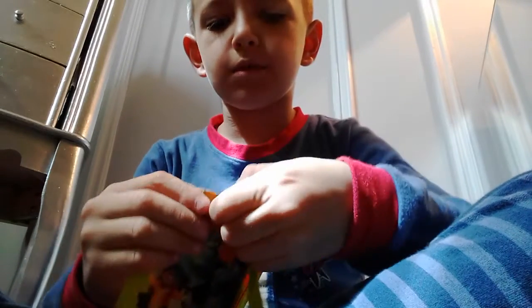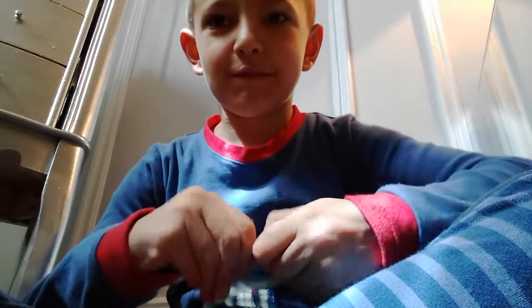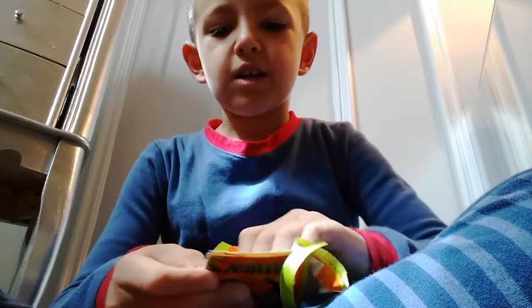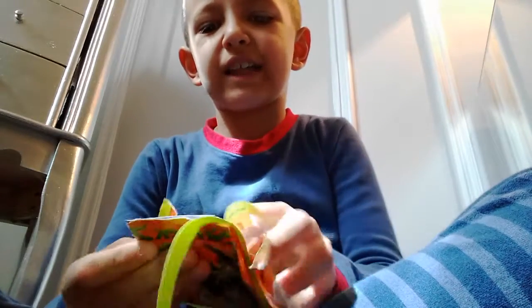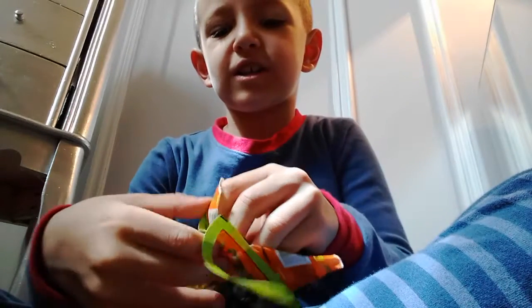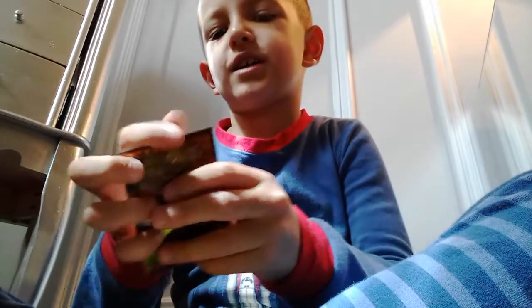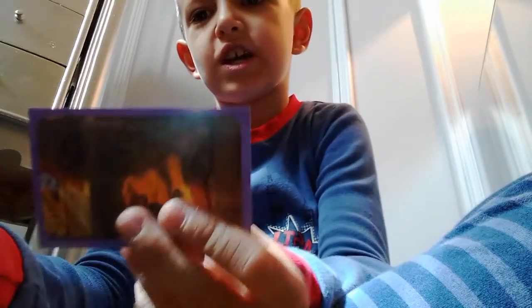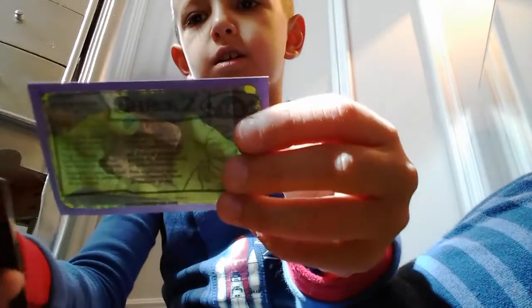Let's see if I can do a hat trick. Let's start from this side so we don't peek at the card. We got this card and it's a holo one. We might get one in the other pack too.